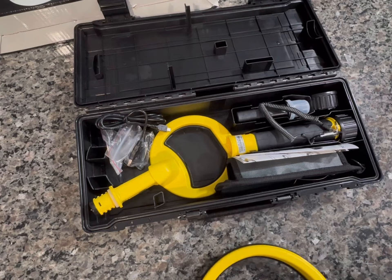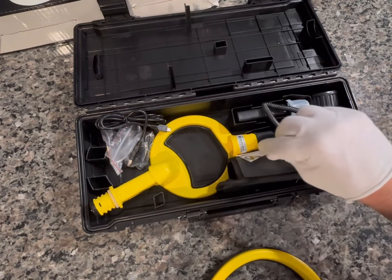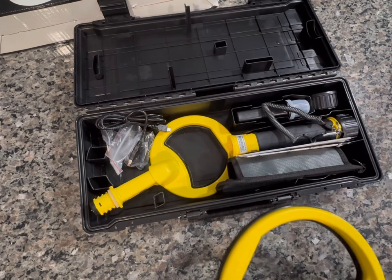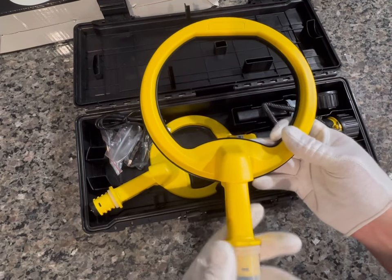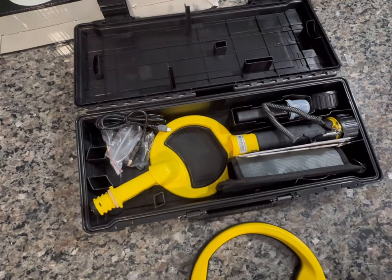So how much did all this cost? I got this online for about $189 — sometimes you can find a sale to save you $10 or so. I also picked up the larger coil for right around $90. So all told, I'm still in under $300.